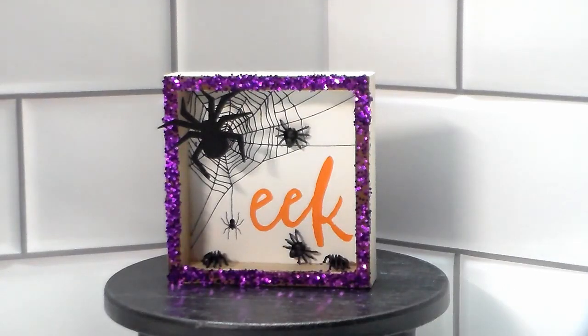Here's how the sign turned out. I love all the purple glitter — it adds a pop of color, and the spiders complete this cute little sign. It's perfect for your Halloween décor.